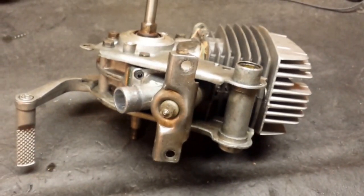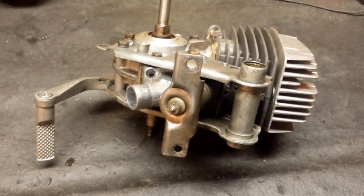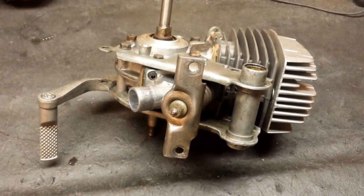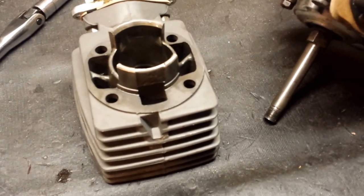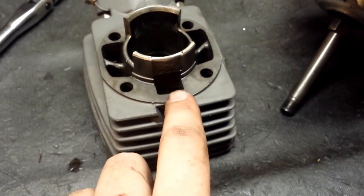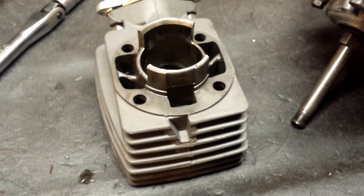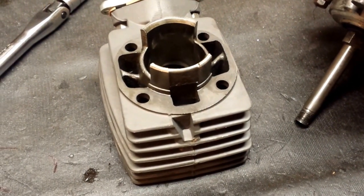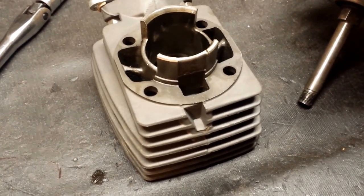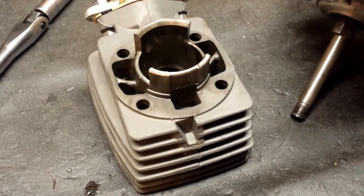I'm going to replace those seals and, while I'm at it, might as well do new bearings. I'm going to leak-down test it this time and we'll see how it goes. One more thing — right in front of the third transfer, I'm going to open that up to help it breathe a little bit better between the case and that notch I cut. I've noticed that on Polini W-port kits this area is cut out, so I'm going to do that too.